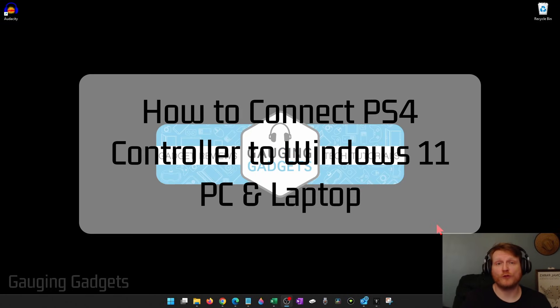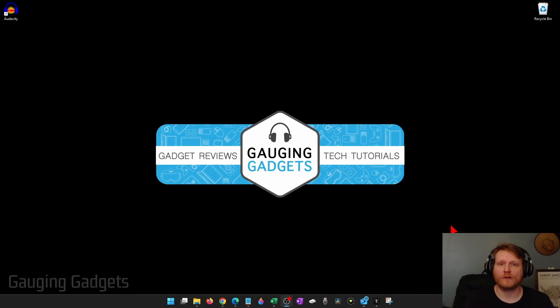How to connect a PS4 controller to your Windows 11 PC or laptop. In this video I'm going to show you how to pair a PS4 controller with Bluetooth to your Windows 11 computer.